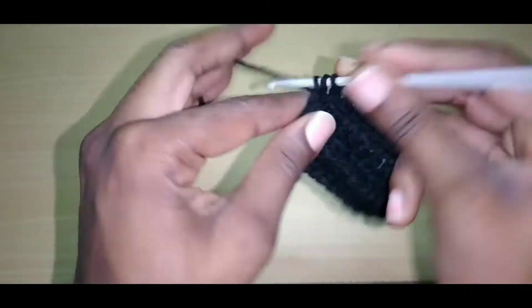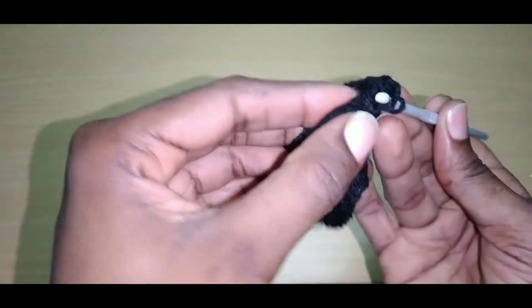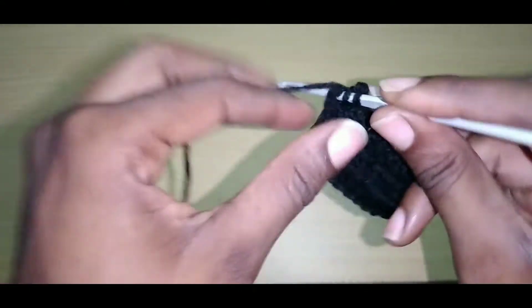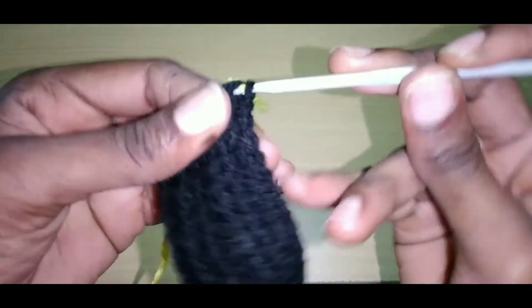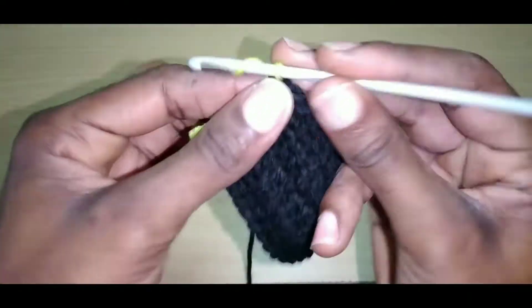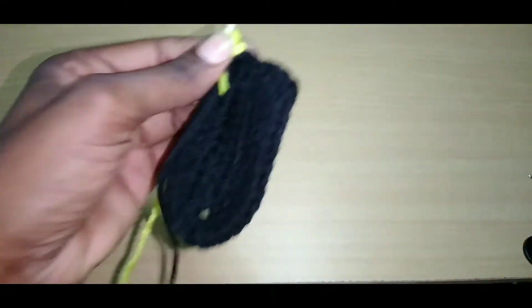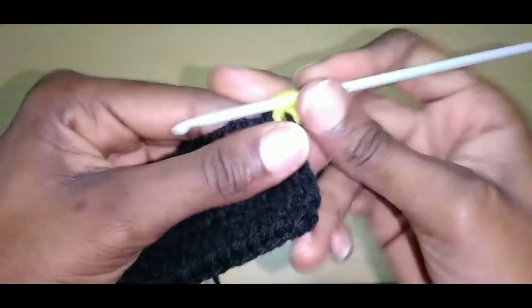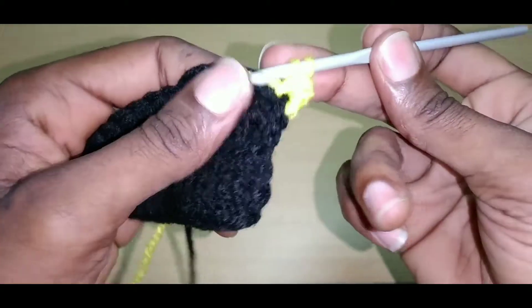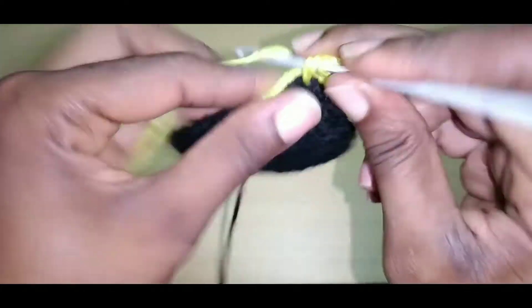Close to the end of this round, go into that last stitch, pull up a loop, pull through one. Change your yarn — make a magic circle and slip it right through all three. Chain two, turn your work, weave in your end while you go. Continue doing this, and I'll show you again what to do when you reach the top. Weave in your ends while you go.